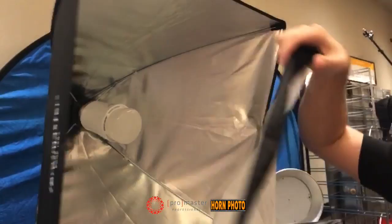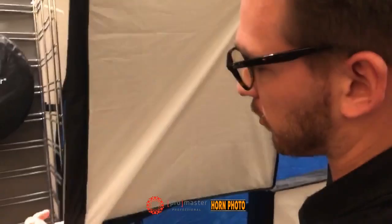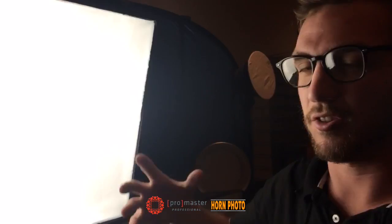We've got the new ProMaster AC softbox kit. Throw these filters and diffusers on here and you're all set for good, soft, constant lighting. Great for portraits, great for video, anything you can need like that. Turn it on right here. Got lots of power. Bulbs are sold separately, but they're just a great kit. All around great lights.